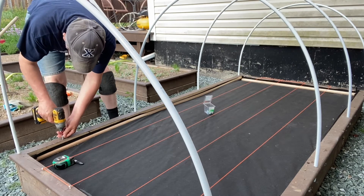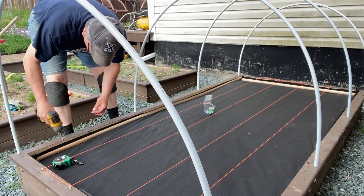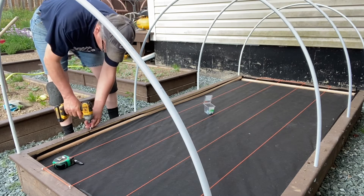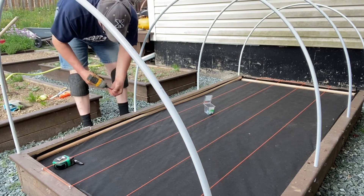Time now to attach the screws to the length of this raised bed, and in doing so make sure that the screws are inserted about halfway. Leave enough so you can attach the twine.